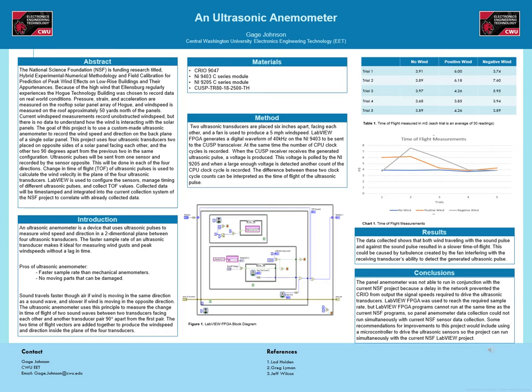The first figure shows the LabVIEW FPGA block diagram used to generate and receive ultrasonic pulses. Here is a table of the recorded time of flight in milliseconds. There are three test environments: no wind, wind in the positive direction, and wind in the negative direction. Each trial is an average of 30 measurements. The data is then displayed on a graph. The data shows that both the positive and negative wind produced slower time of flights than the no wind trials. This could be due to turbulence in the generated wind interfering with the receiving transducer's ability to detect the ultrasonic pulse.